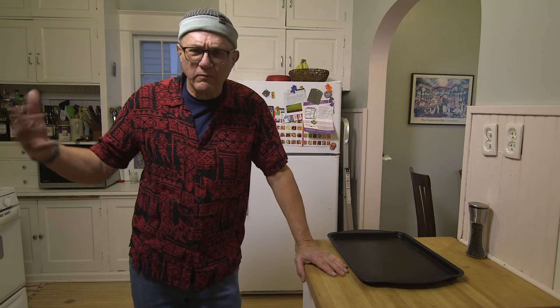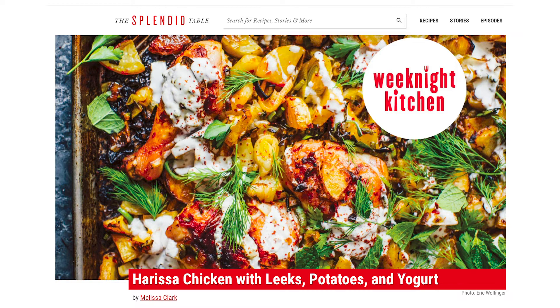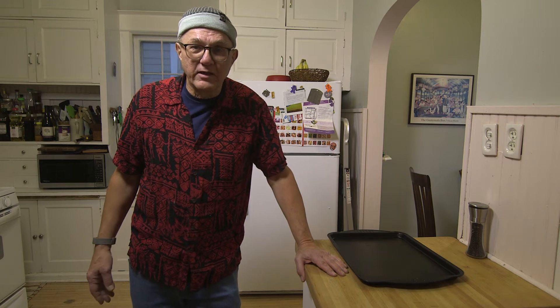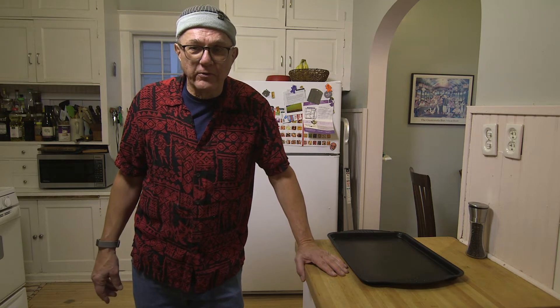She's a food writer for the New York Times. She also has a podcast and I found this recipe on splendidtable.org after listening to her podcast. It's really a simple, tasty way to do potatoes with leeks and chicken. So let's get started.